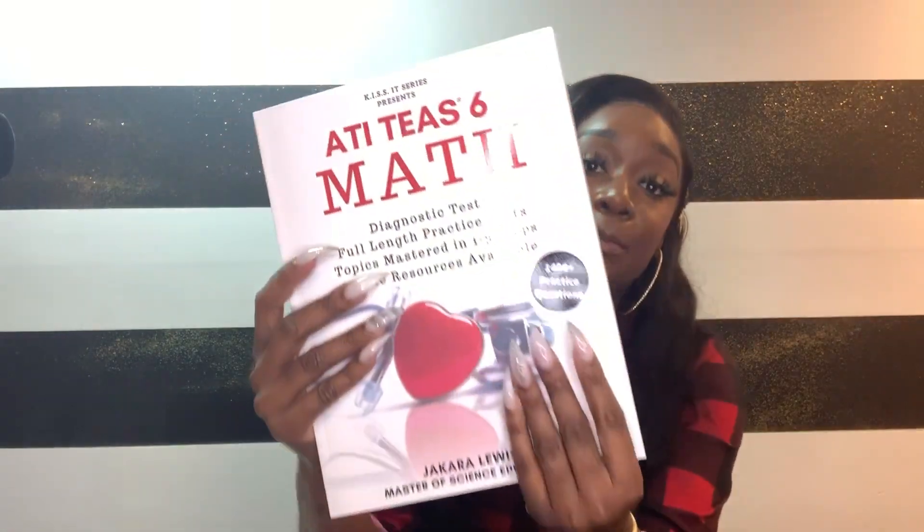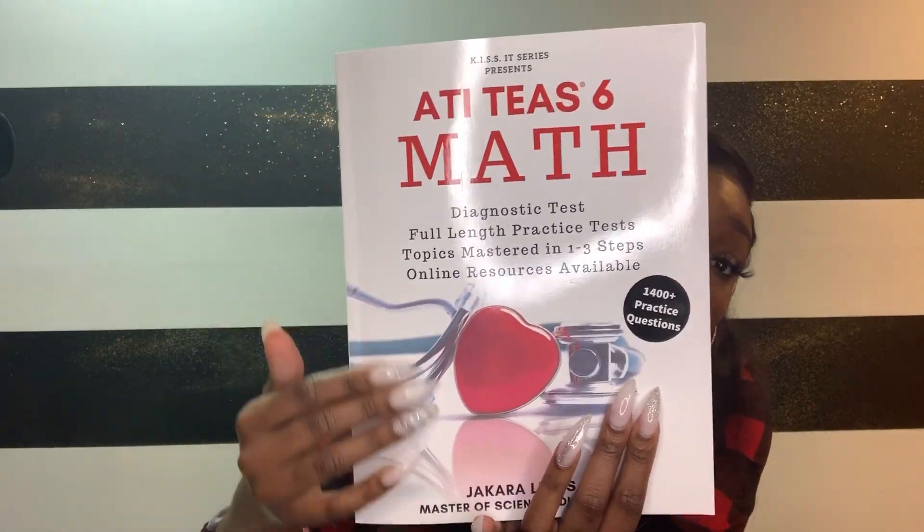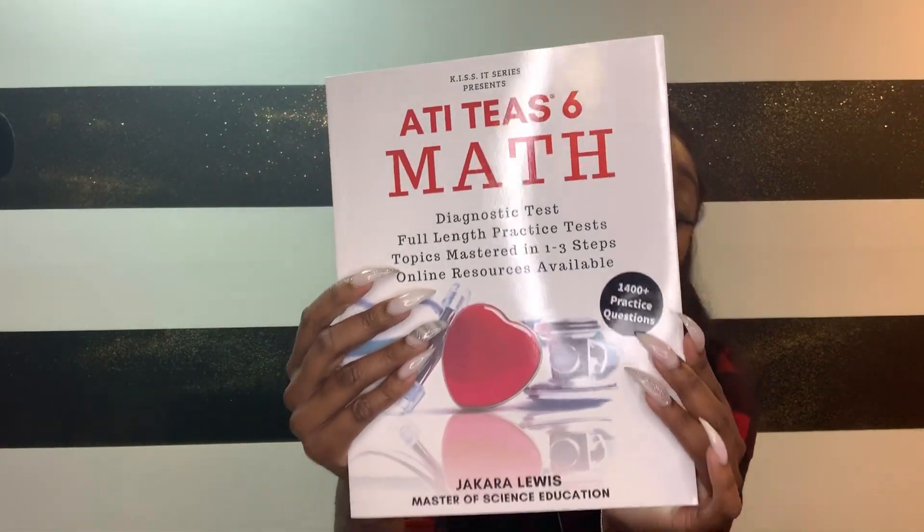Just to give you guys some details on the book — this is going to be our book right here. If you guys notice with the cover, just in case you guys see it online, you'll know exactly which one to pick. This is the first series from our lineup of books to come. One of the main features is the number of practice questions we have — over 1,400 practice questions focusing specifically on the math, to make sure that you guys are prepped and ready to go.